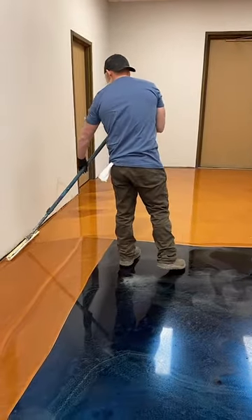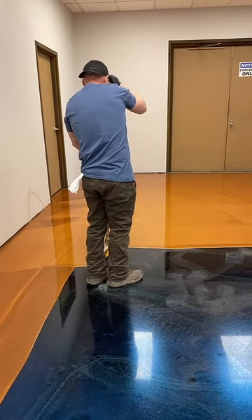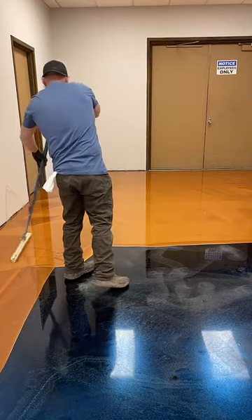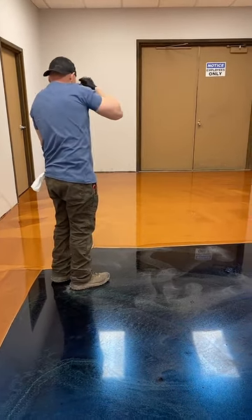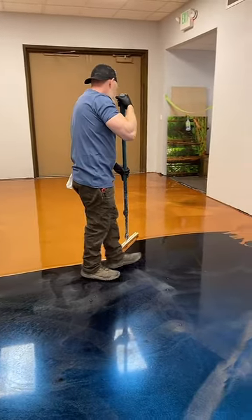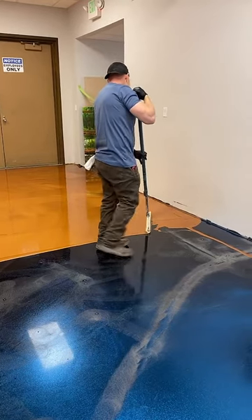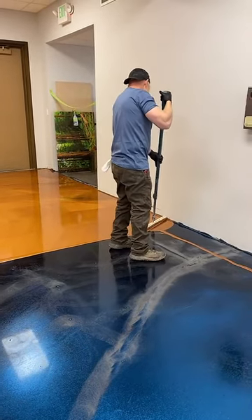This is going to be a good base. All I'm doing right here is putting a copper base down. I'm going to do the wood grain right here today with you guys. I'm going to at least mess this floor up while you guys are on the live with me, because why not.